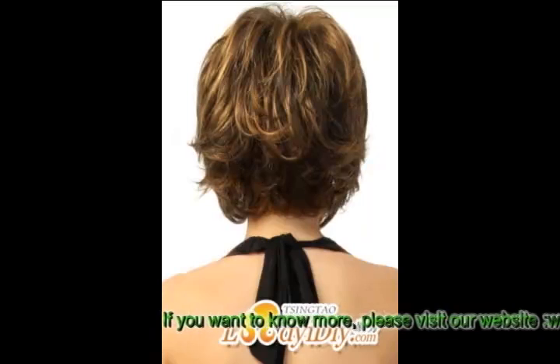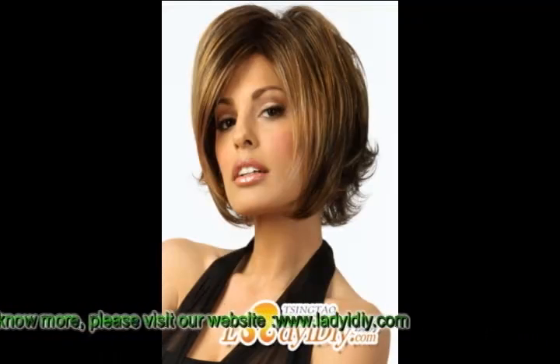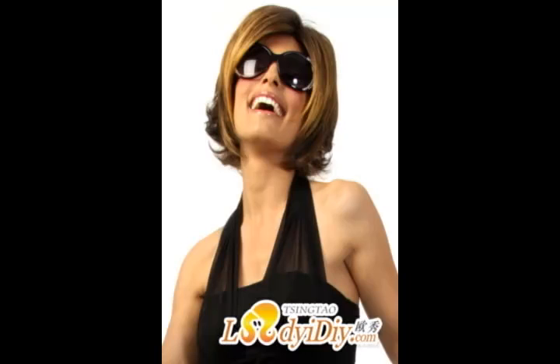If straight hair is not the thing for you, but you are kind of sick of spiral curls, finger waves might do the trick. This hairstyle was very popular in the 1920s and 1930s — think Roxy Hart, slash Renee Zellweger's hair in the musical Chicago.